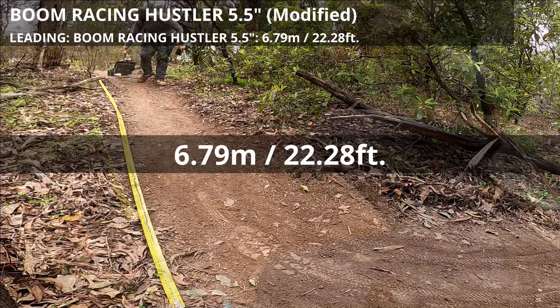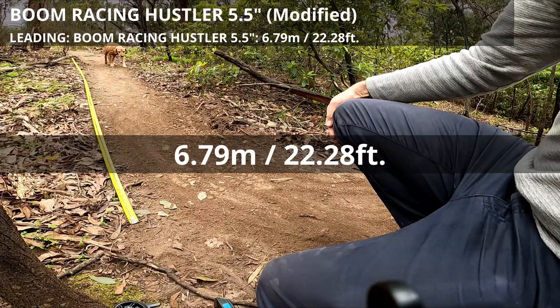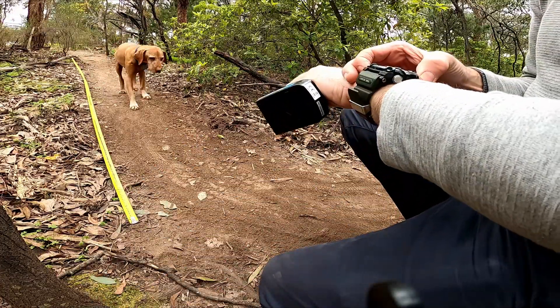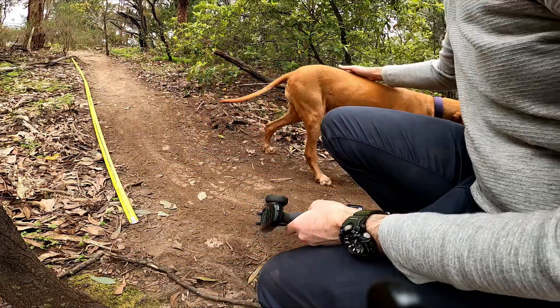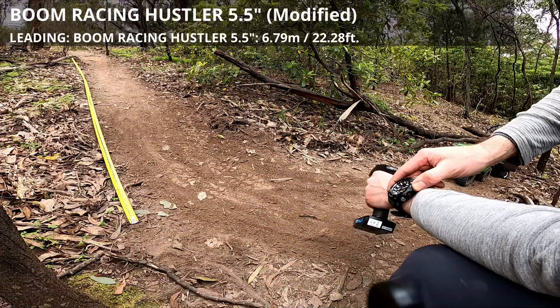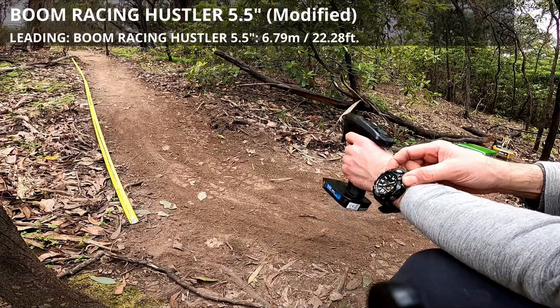That's 6790 - the best of the day. Onto the second attempt. These are the Hustler 5.5-inch tires on 2.2-inch wheels - time starts now. One, two, three, four, nine.